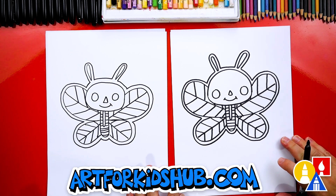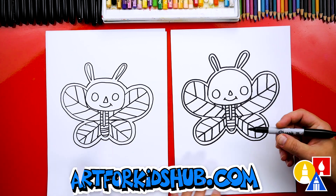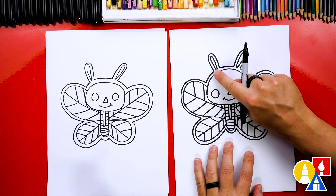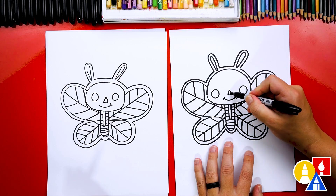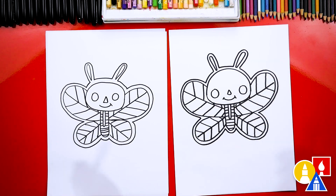Now the last thing we need to do is color it. Like I said, we're just going to color it black. We're going to color the little border going all the way around our butterfly black, and also the eyes and the nose. You ready to fast forward? Yes.